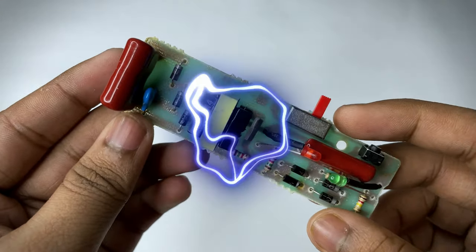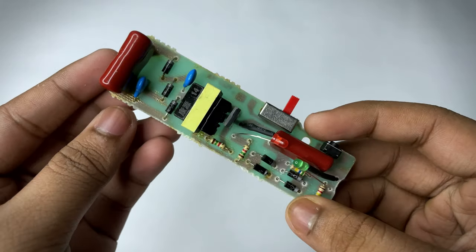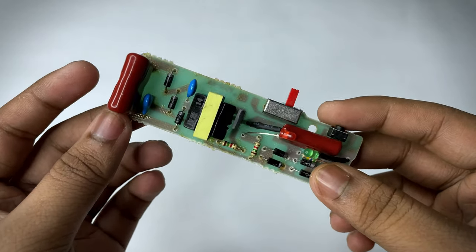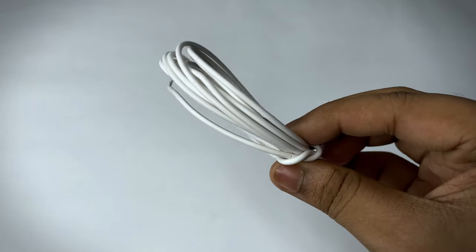For making this project we need this kind of circuit, and you can get this from any kind of mosquito bat. It generates high voltage and this circuit costs around 50 rupees. We also need this kind of wire for making the coil.